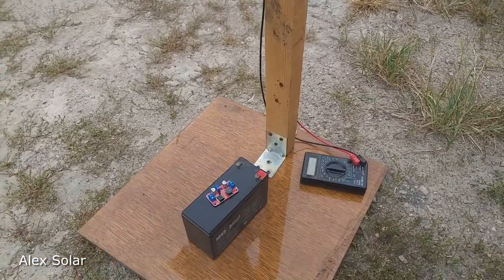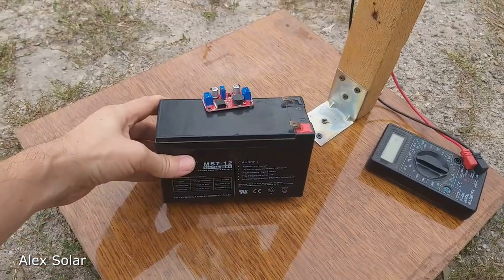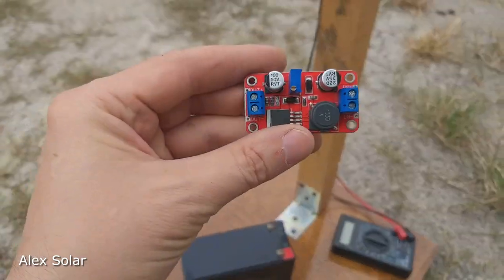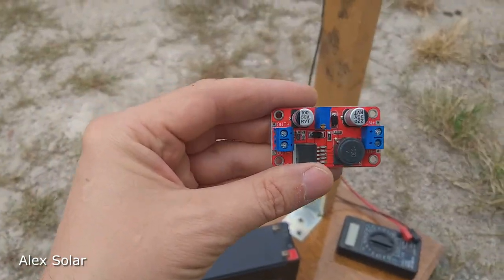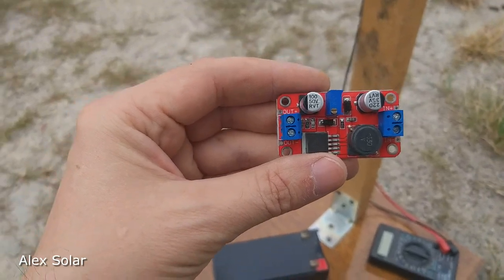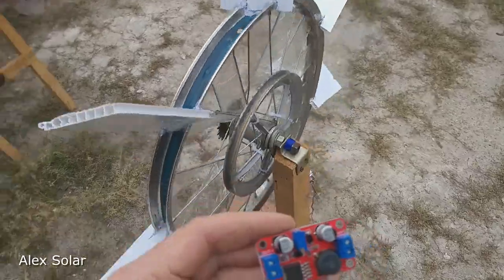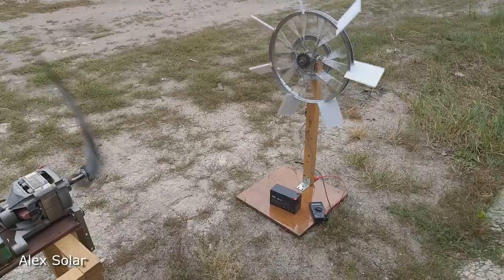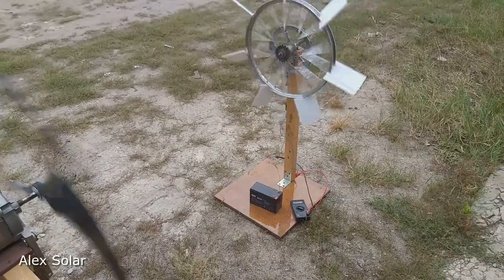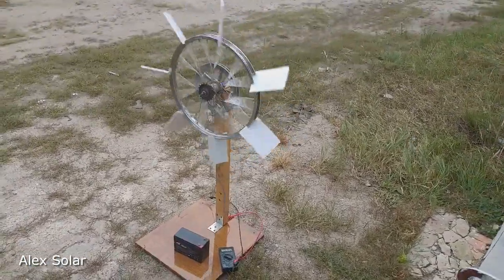To charge a 12-volt battery — for example, a 12V 7 amp-hour battery — you need to connect a converter from 3 volts up to 12 volts. The converter needs at least 3 volts input.